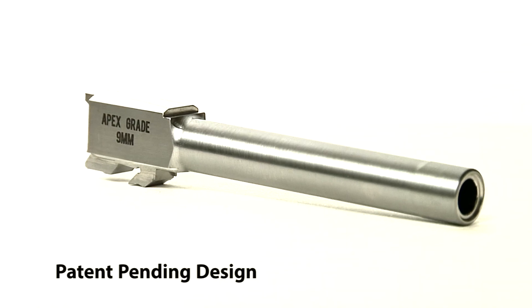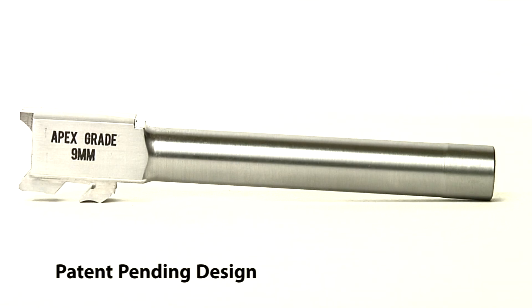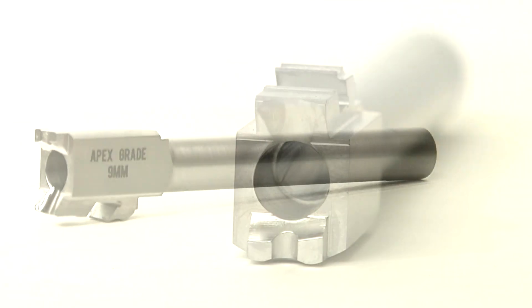We're calling our barrels apex grade barrels because the idea of match grade doesn't really define what went into the gun, what went into this barrel design. The apex barrel geometry is unique — there is no other barrel with these particular characteristics, properties, or dimensions.